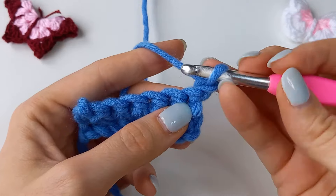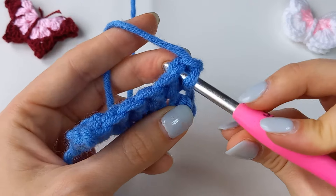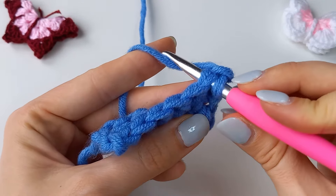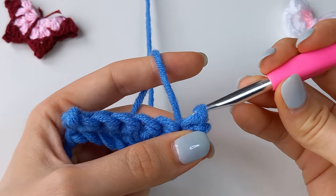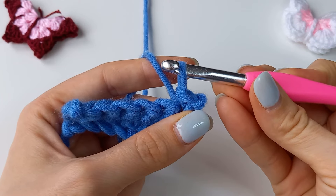Insert your crochet hook into the next stitch, chain or space. Yarn over your hook. Pull the yarn through both the space and the loop on your hook. This creates a new loop on your hook and you've completed a slip stitch.